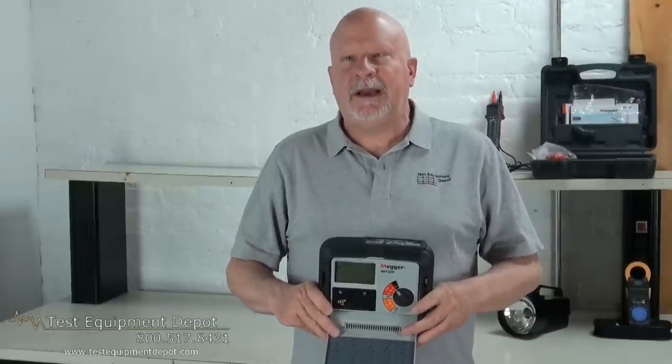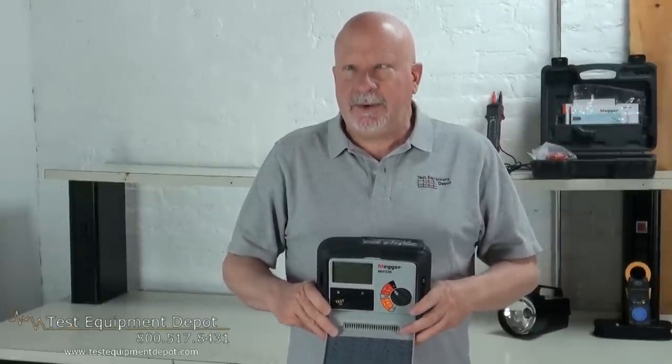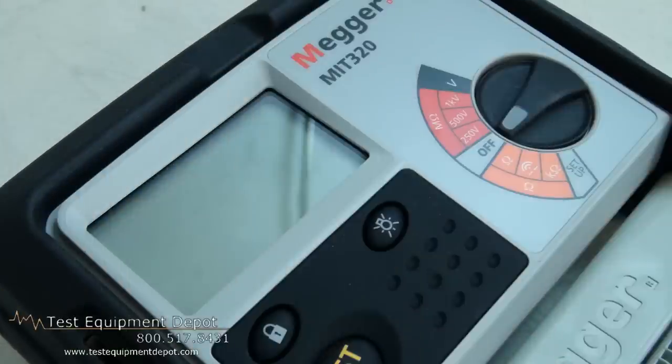Hello, everyone. I am York, the service department manager here at Test Equipment Depot, and I'm going to show you the Megger MIT 320.